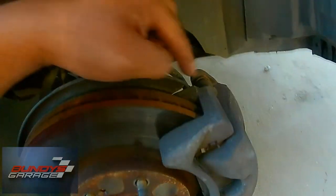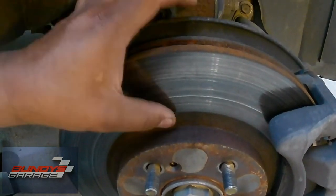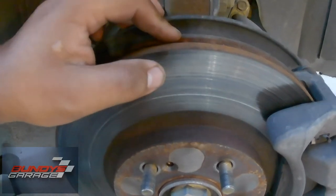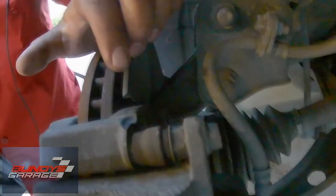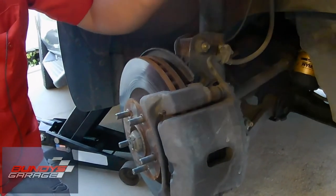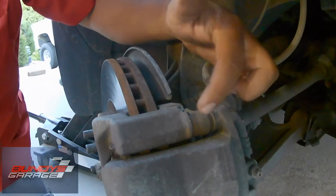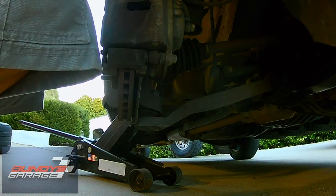Here we've got the rotor, the caliper, and the brake caliper bracket. We're not changing the rotors on this — I'll put a link in the description where I go over resurfacing rotors. This is what's called a pad slap in the industry — just changing out the brake pads. There are two 14-millimeter bolts, one up top and one down below. You could just take the lower one off, flip this section up, and swap the pads. But I'm going to take off both because I want to lube the brake caliper slide pin and push the piston back.